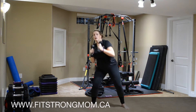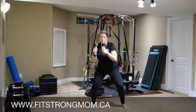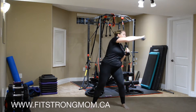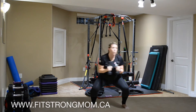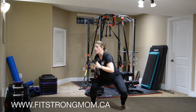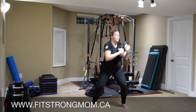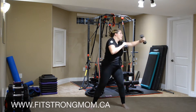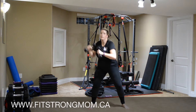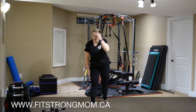We're doing a duck, punch, punch. Duck, punch, punch — squatting down and over, and punch to the side, 45 degrees in front of you. Bring those hands up. Keep breathing. Good job. Toss those weights aside.